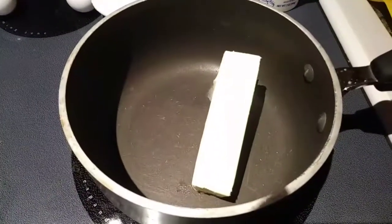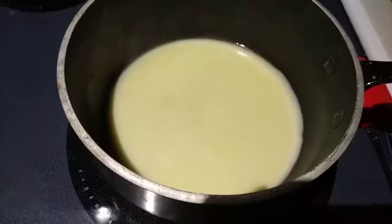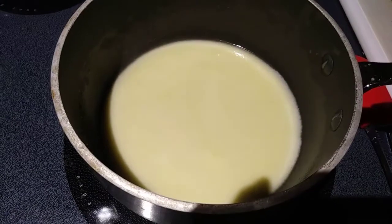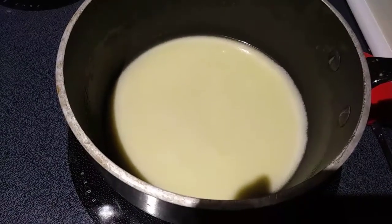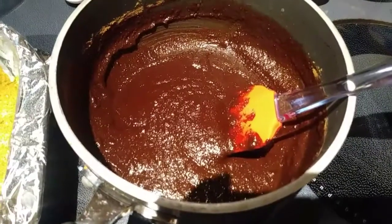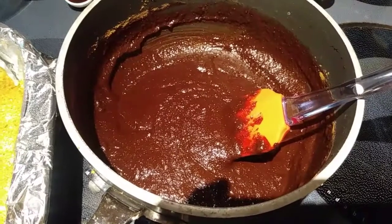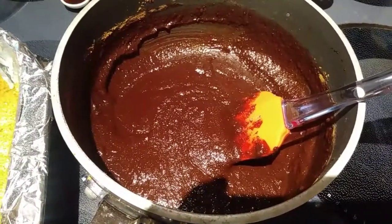Next, in a saucepan over low heat, go ahead and melt your butter. My butter is all melted, so next I'm going to add in the sugar, the salt, and the cocoa powder, and just stir it until it is well combined. That looks nice and combined and smooth. So next we are going to add in our two eggs and our vanilla, and I did remove mine from the heat at this time.